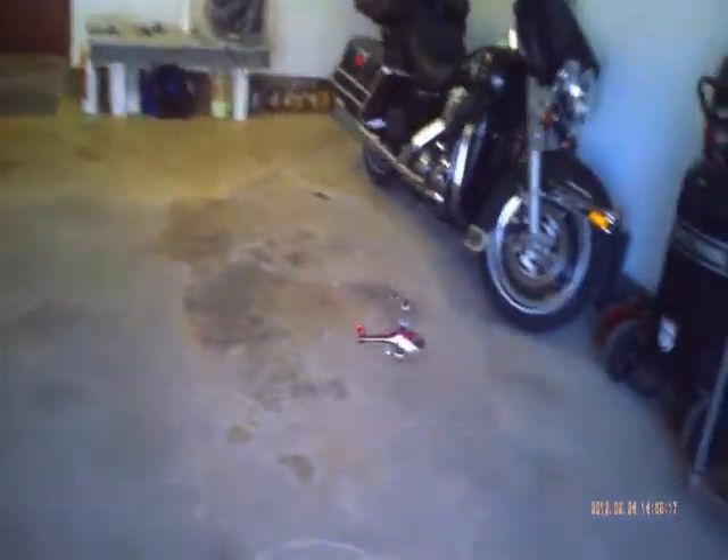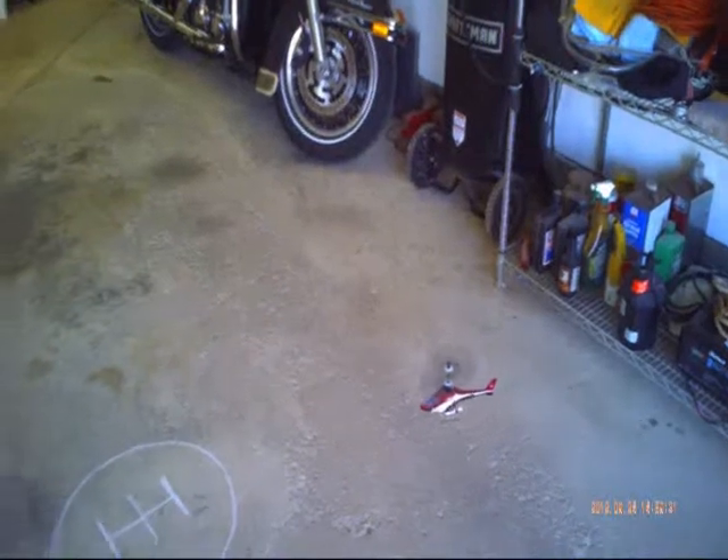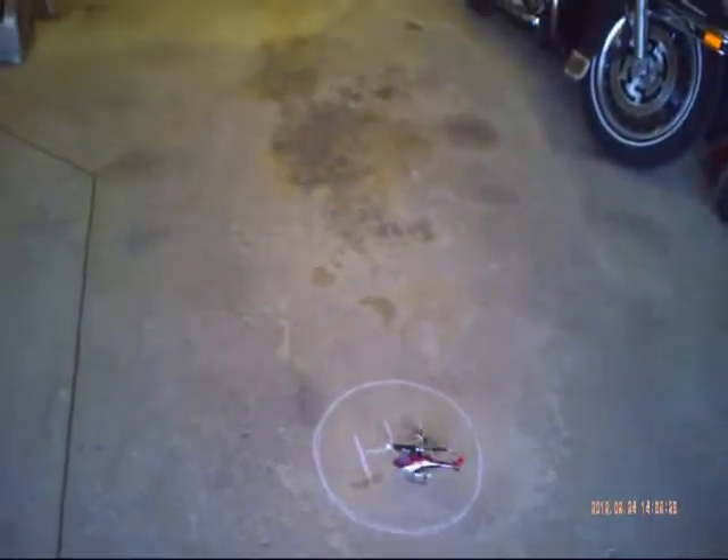I'm going to bring it in for a landing. There's my landing zone. Not bad, not bad.